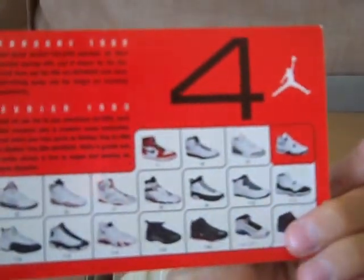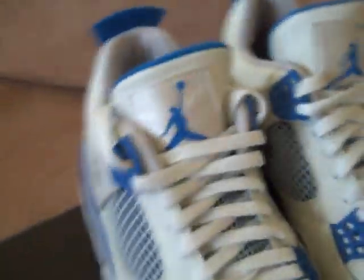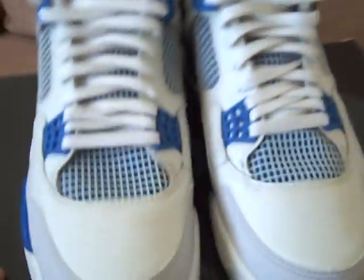And the Air Jordan 4 Retro card. Here we are — it's the Military 4s. I like these shoes. This is my first pair of Retro 4s. These are pretty sick.